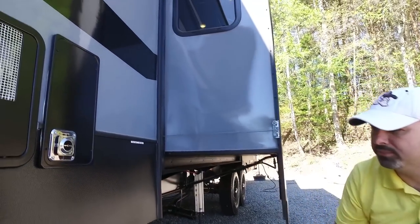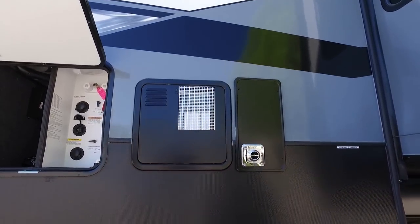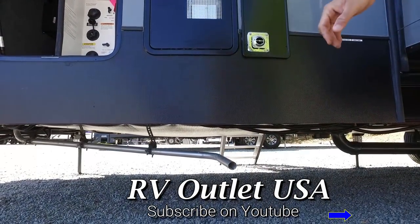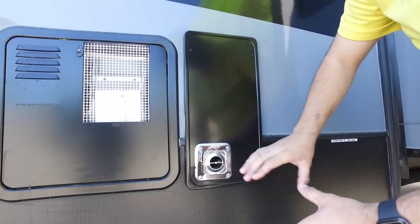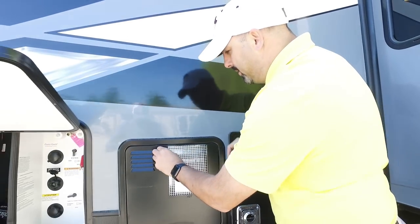Down here is the exhaust for the generator, and up here is the exhaust for the furnace — this gets extremely hot. You also want to put a bee guard over top of this because bugs and critters like to get in here in the wintertime.